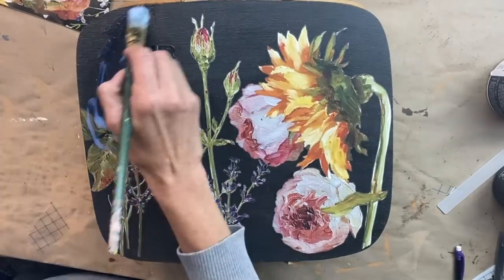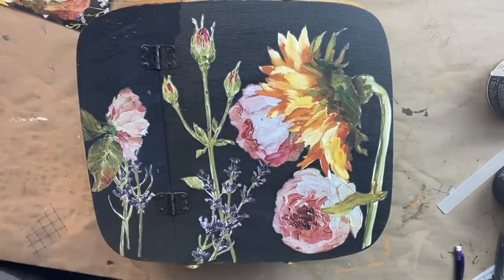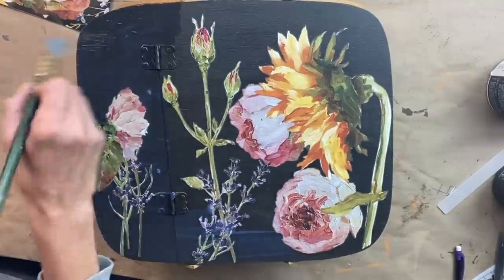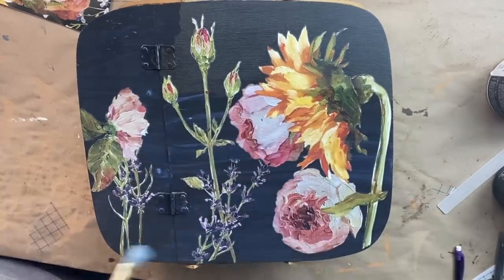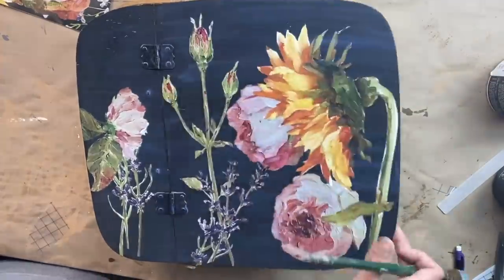Now that I have all the transfers on, I'm using Big Top from DIY and I'm going to completely seal the transfers. Anytime you put a transfer on an item, you should definitely seal it with some type of top coat just to give it that extra durability.